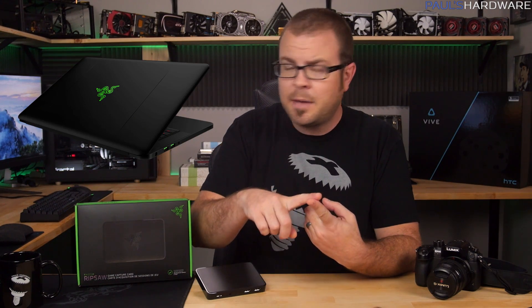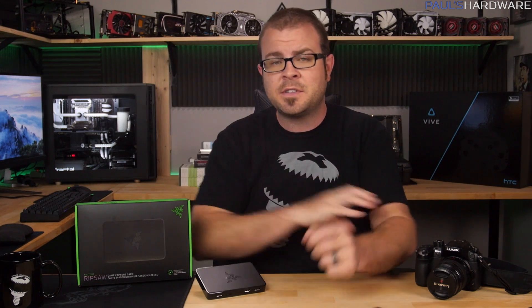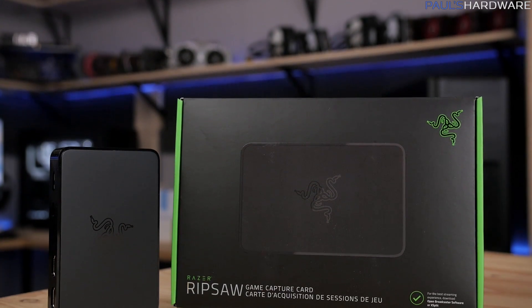Get yourself a Razer Blade laptop, a Razer mouse, Razer keyboard, Razer headsets, Razer mouse mat, a Razer Siren mic, a Razer Stargazer webcam, and this! Then take a picture of yourself using it all while you're live streaming and tweet it to Razer CEO MinLiangTan and he'll be your best friend forever.